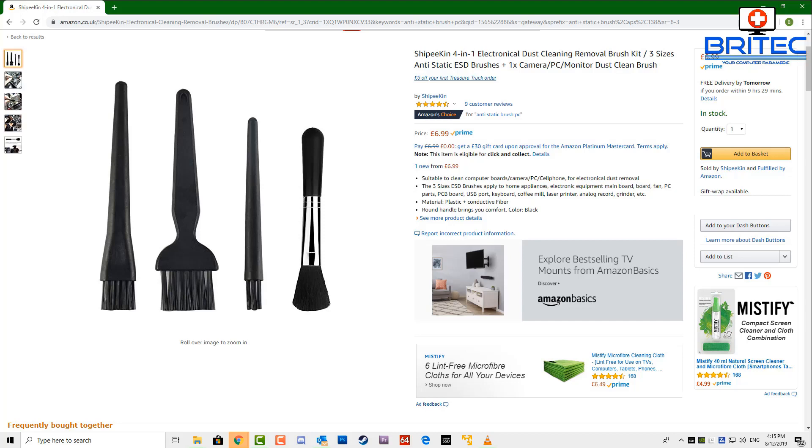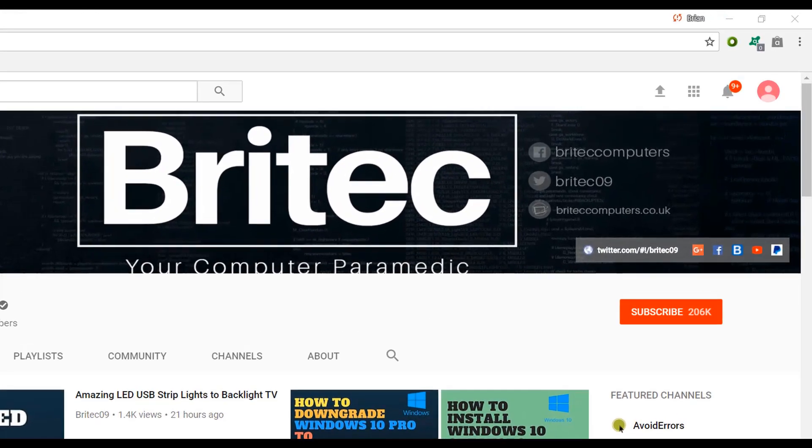Anyway, that's going to be about it for this video. Hope this one's been helpful. My name is Brian from brightechcomputers.co.uk - I'll leave all the links in the video description in case you want to buy these yourself. Thanks again, see you in the next video. If you haven't subscribed yet, hit the big red subscribe button and the bell notification button to be notified when we upload new videos.